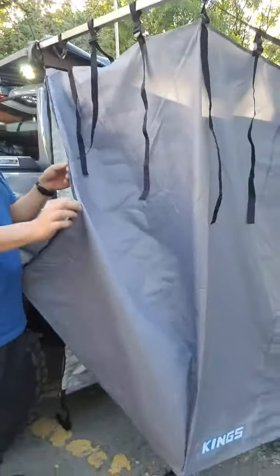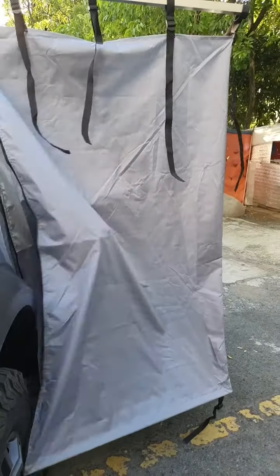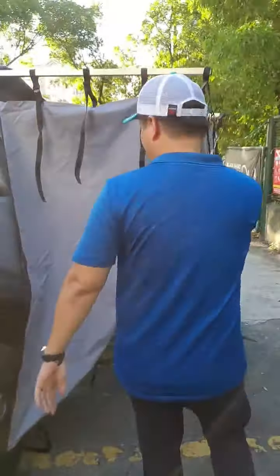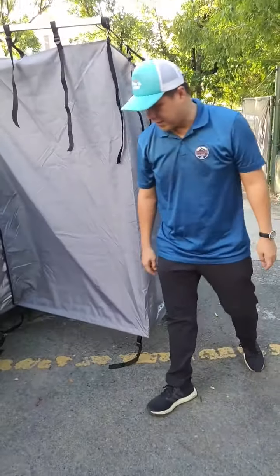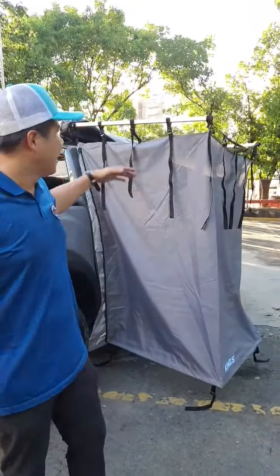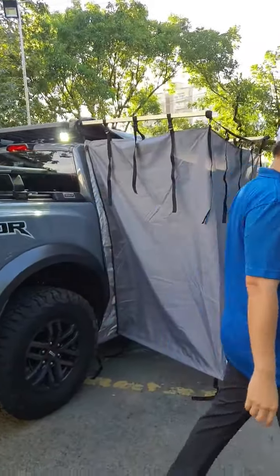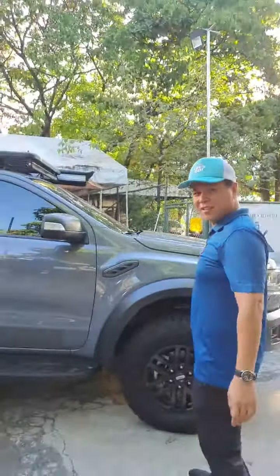The shower awning is the newest product from Adventure Kings. The shower is entered from the side here. What I like about the shower awning is it's probably the biggest shower awning on the market — it's designed for Australians, so it's made for big guys. I'm five-ten, five-eleven, and there's enough space inside to move around comfortably.